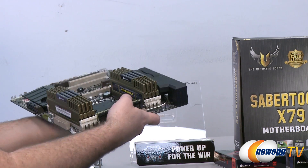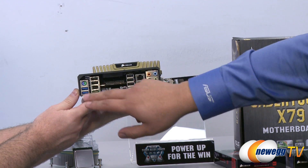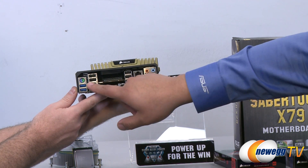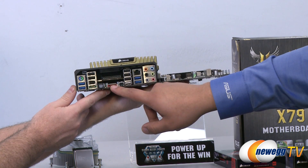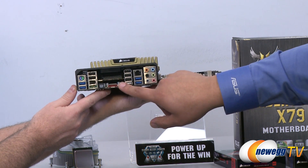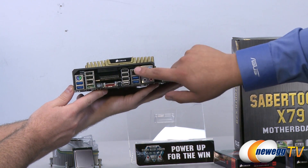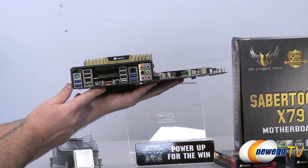Looking at the I/O back panel: combo PS2 for keyboard or mouse, two USB 3 ports with ASUS USB 3 Boost technology, powered eSATA SATA 6G connection, 1394 FireWire, two USB 2 ports, Toslink optical out, non-powered eSATA, USB BIOS Flashback button associated with a white USB 2 port that also serves as a standard USB 2 port, three more USB 2 ports, Intel Gigabit native Ethernet, two more USB 3 ports, and 7.1 audio with the new Realtek 898 codec and DTS Suite 2 Ultra PC package featuring DTS Connect real-time encoding.